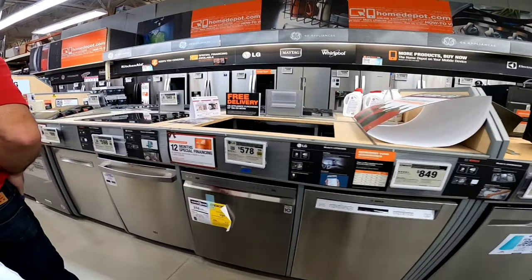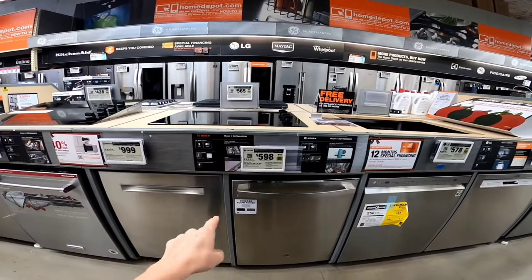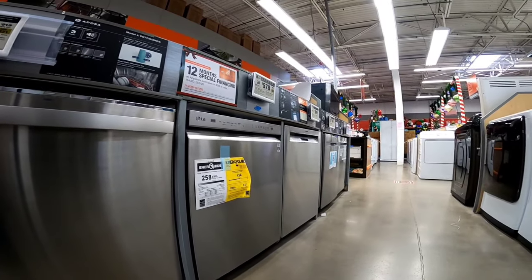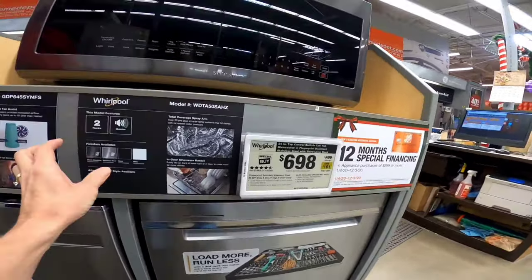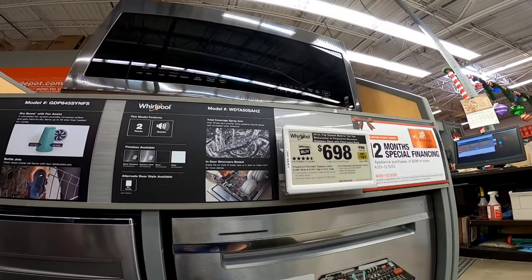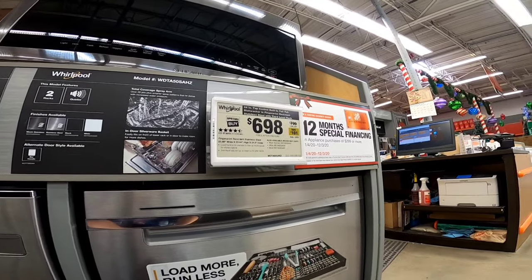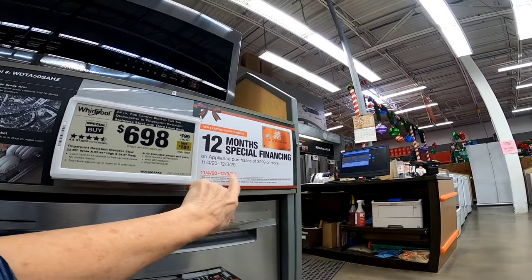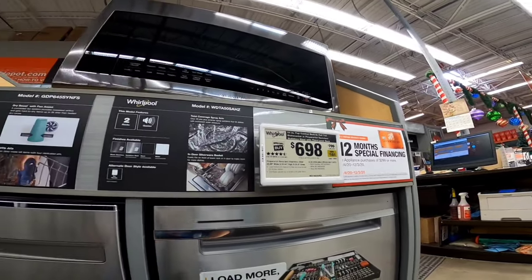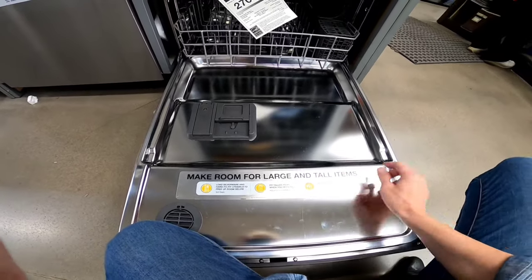They've got lots to choose from and they have Whirlpool — and they're all stainless steel. I wonder if we can get white. Looks like you can choose your finish: white, black, and stainless steel. We'll probably get a Whirlpool in white. They also have 12-month special financing with no interest, and we pay it off before we get any interest — that's how we always do our big appliance purchases. This one you can make room for large and tall items, similar to what we have.